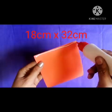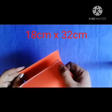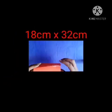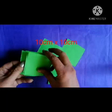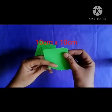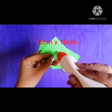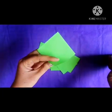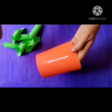Use fevicol to join both parts of the paper. Take square shape papers and use fevicol in one corner of the paper. After that, join both corners.